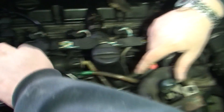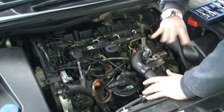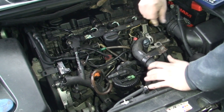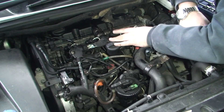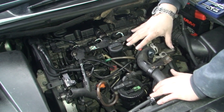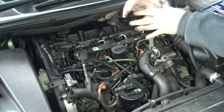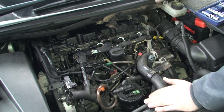Now obviously — especially for number one which is right in behind here — I just can't get to it easily. As I always say, it's best to strip everything off because it makes your life so much easier. I'm going to take off the injector connector sockets — all four of them — and take off this bar which is held with 10mm bolts, and get as much stuff out of the way as possible. You want to make sure you're at the best angle when putting these heater plugs in — no funny angles.